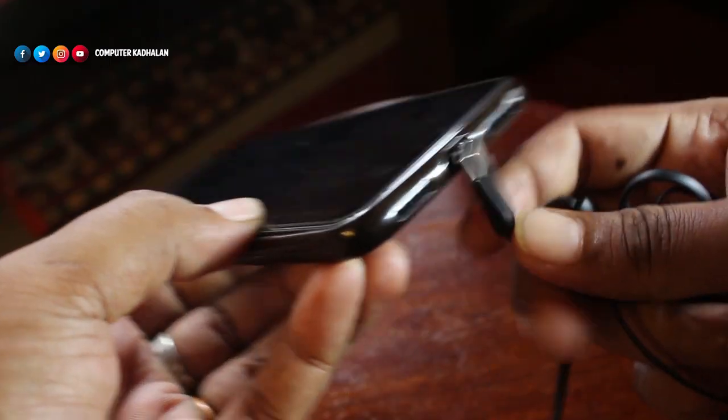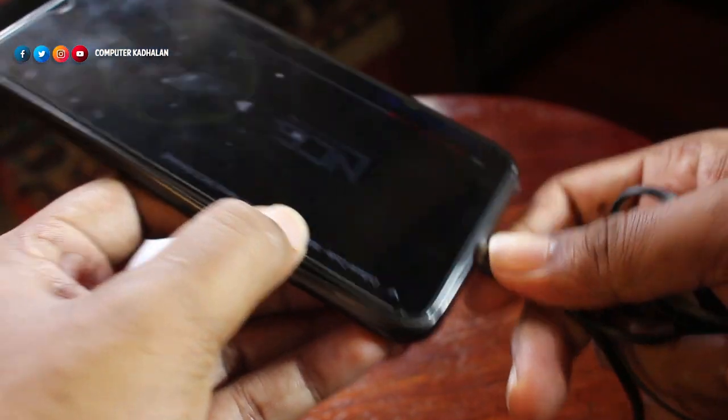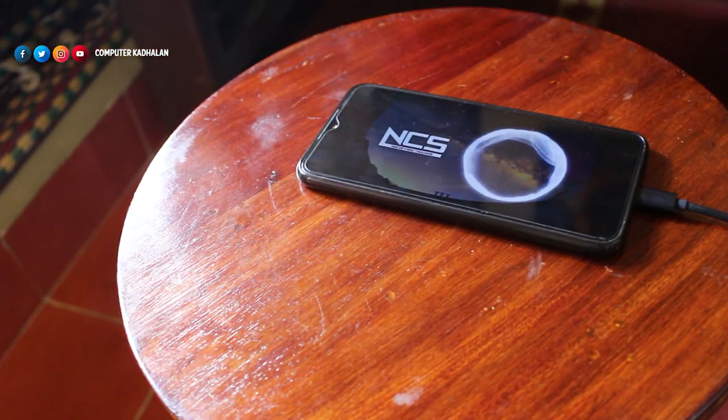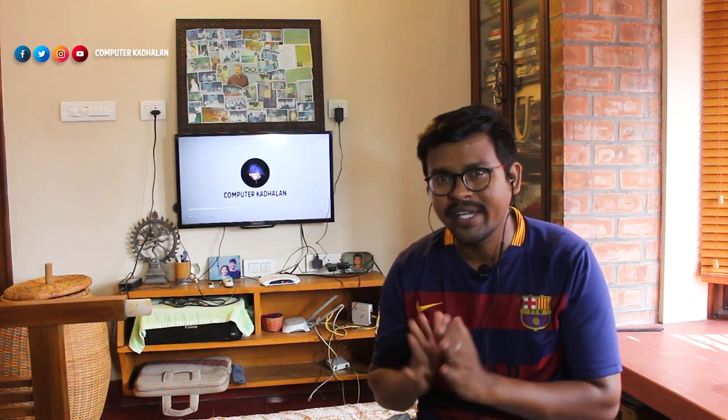Now let's check the sound quality. I am going to the Redmi Note 7. The sound quality is good. It is not a very loud sound and it is not a heavy bass sound.